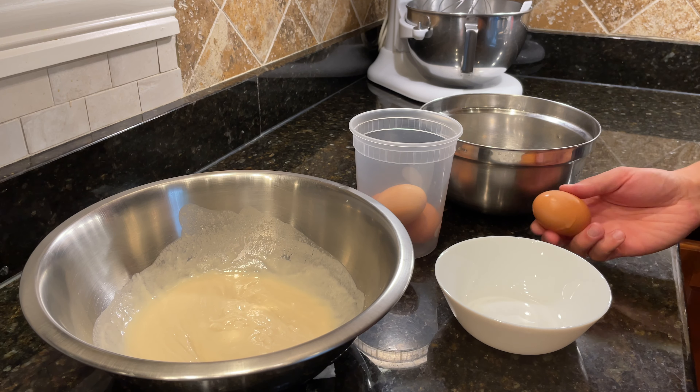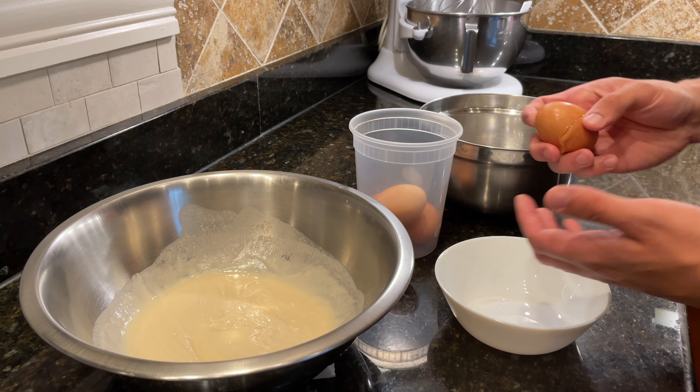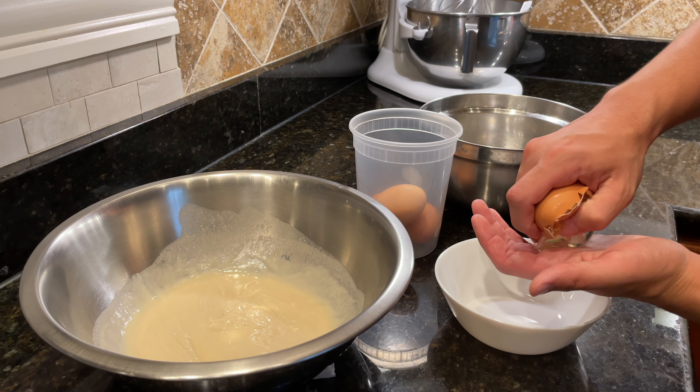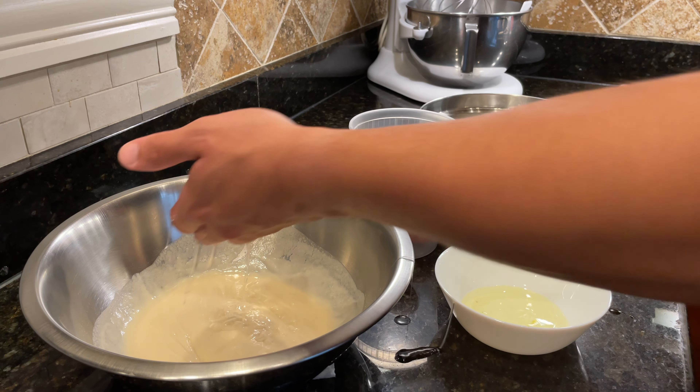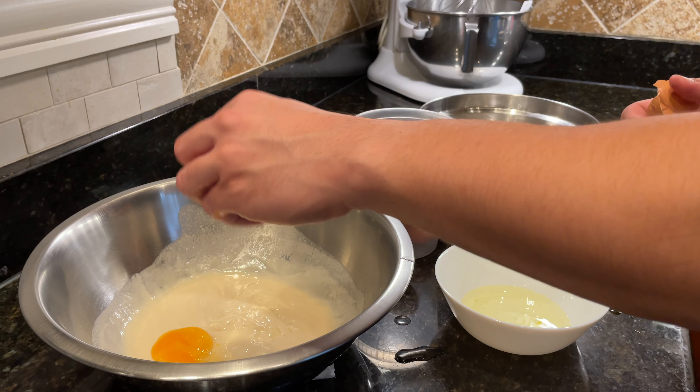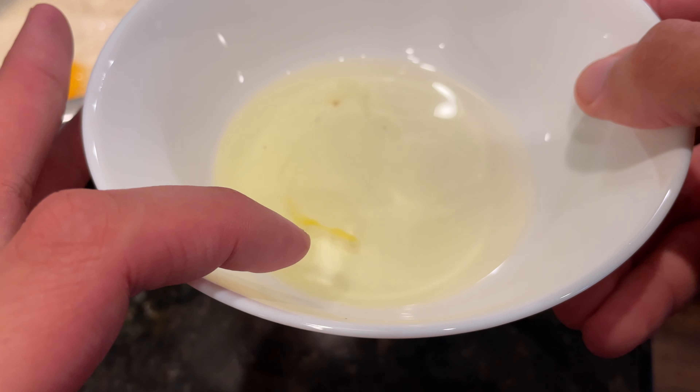Next we're going to separate four egg yolks, and before adding the egg whites to a main bowl, it's a really good idea to isolate each egg white in a separate clean bowl, because sometimes the egg yolk breaks — and that's exactly what happened to me on this first egg.